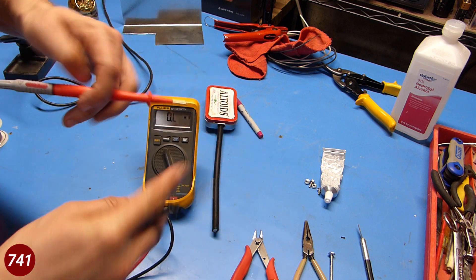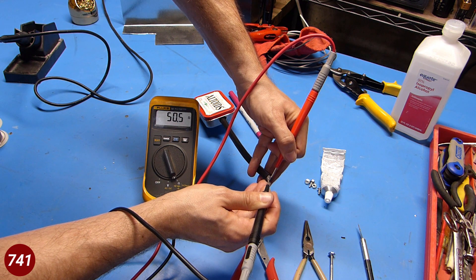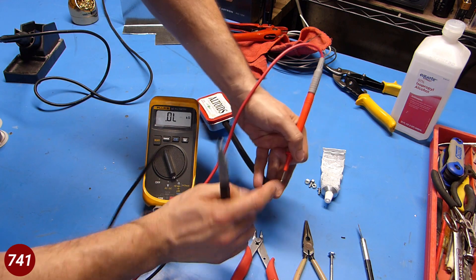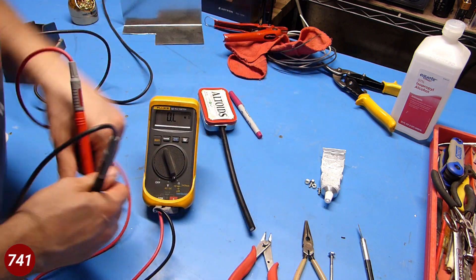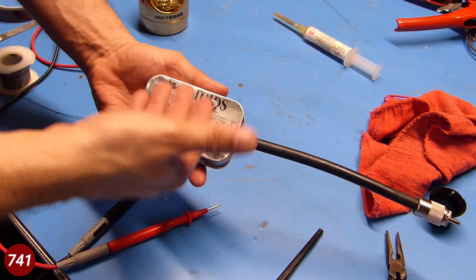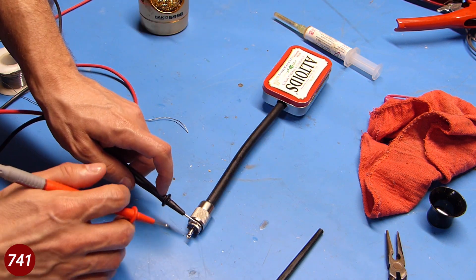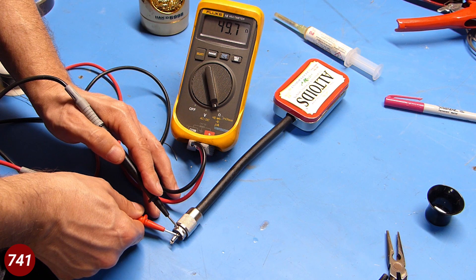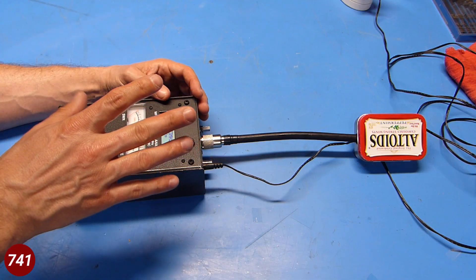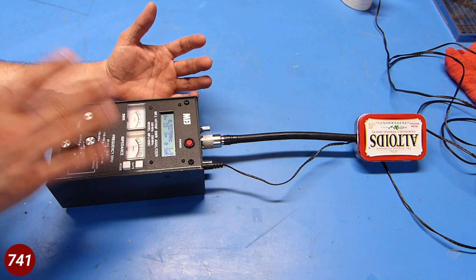I've got my multimeter and I'm going to probe the end of the coax. We're reading about 50.5 ohms, so I think we're good to go. I'm going to strip this back and put a PL-259 on the end. Here's the finished product — the connector is soldered on, and a final check shows we're pretty close to 50 ohms.